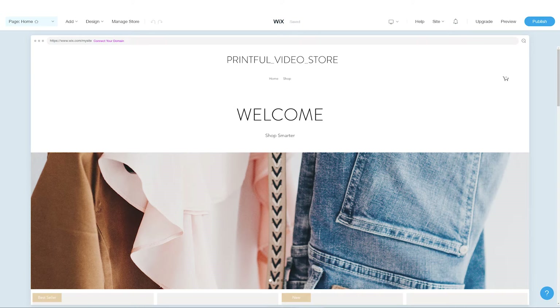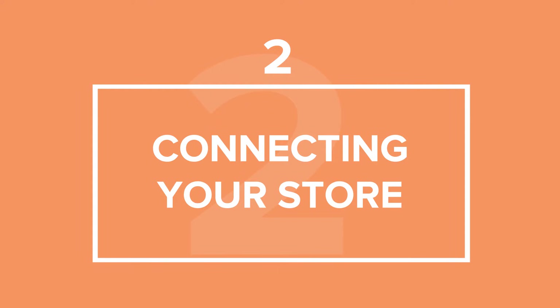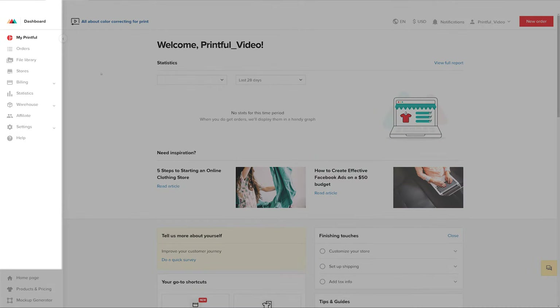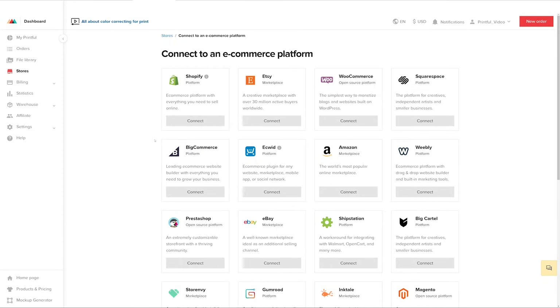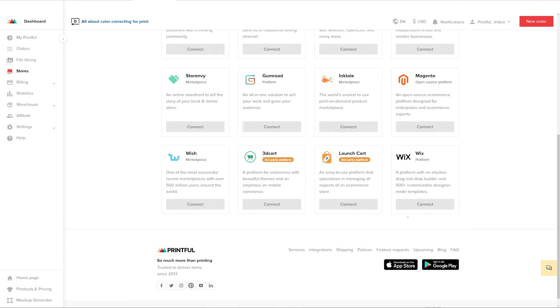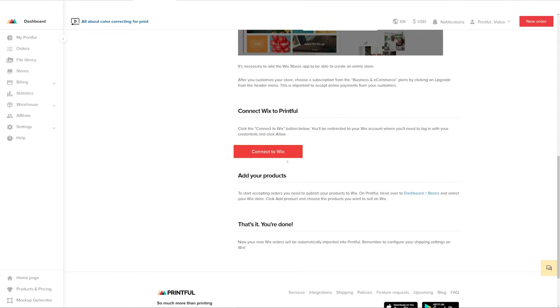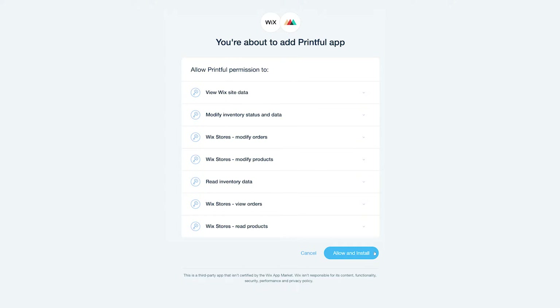Take your time and customize your store in any way you want. Next, let's connect our newly created store with Printful. Log in to your Printful account, go to Stores, and select Choose Platform. Find Wix and click Connect. Now click the Connect to Wix button. You'll be redirected to your Wix account, where you'll need to log in with your account information and click Allow. That's it! Your accounts are connected — now let's add some products.